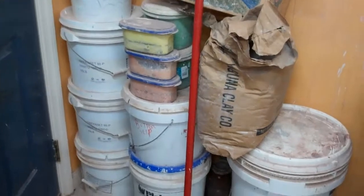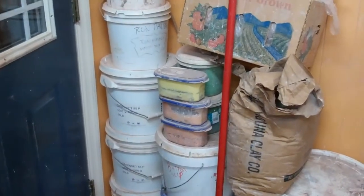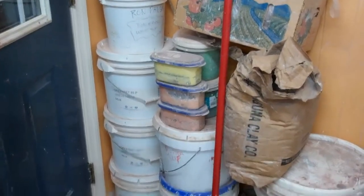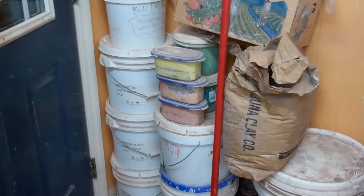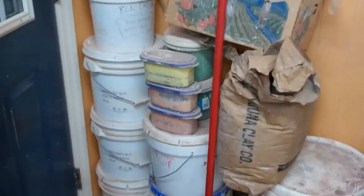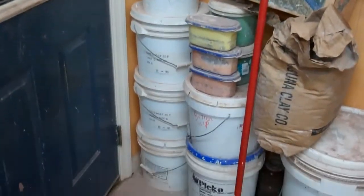Then there's some little containers — I think that bright green one is a Reeves green, and then that yellow, orange, and red are inclusion stains. I was using those at one time, but they've probably not been used in five or six years.